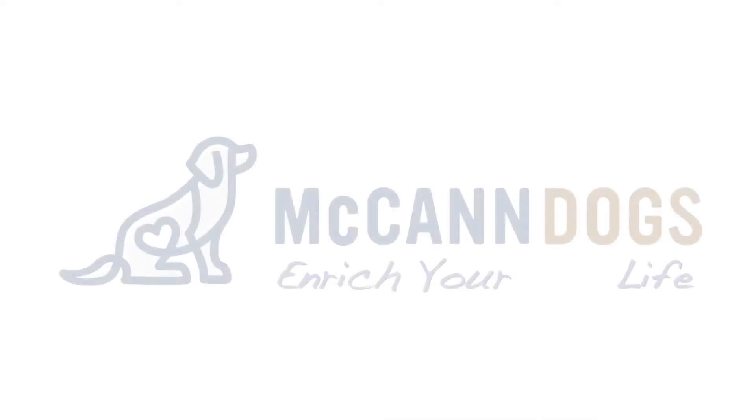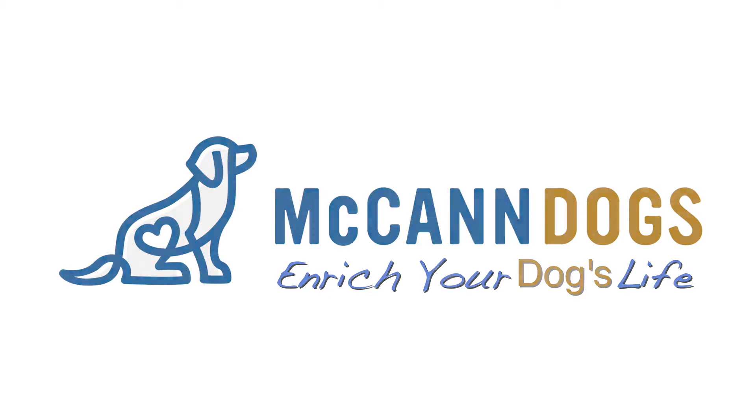As professional dog trainers we get asked lots of questions in classes, and this week we thought we would answer some of the questions that you guys are asking us in our videos. I'm Ken. I'm Cal. Welcome back to McCann Dogs, where every single week we help you enrich your dog's life and help your dog to become a well-behaved four-legged family member. Let's get right into the first question.